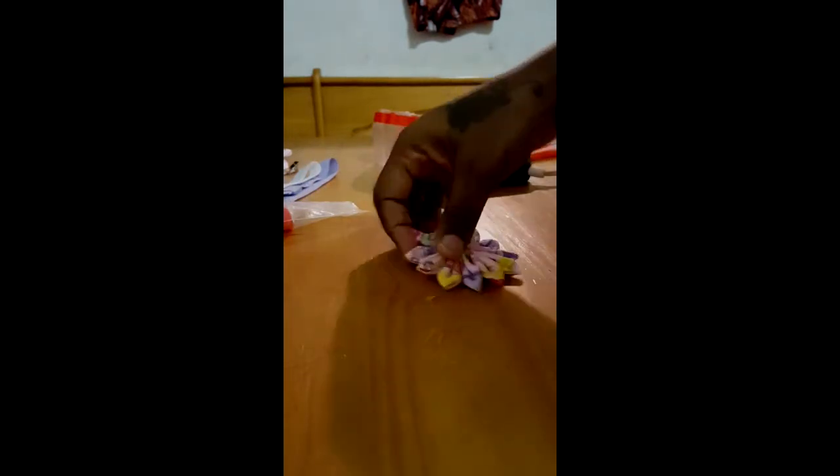Now we're going to take this piece of fabric and glue it onto the back — that's the front of the flower, and we're gluing it onto the back — just so we have something to glue our clip to. Just glue that little piece of fabric right on there, press it down and make sure it's flat. And there we have it — our flower.